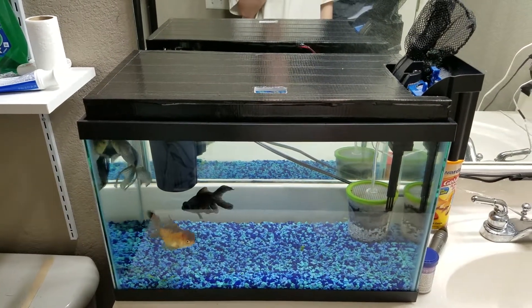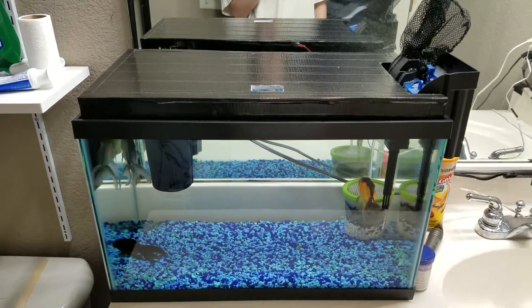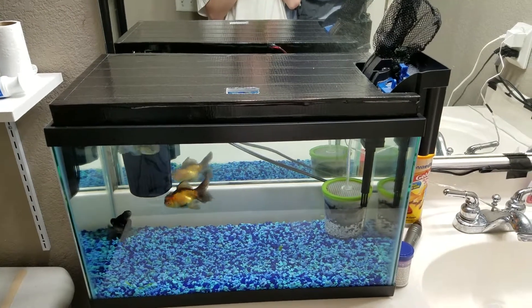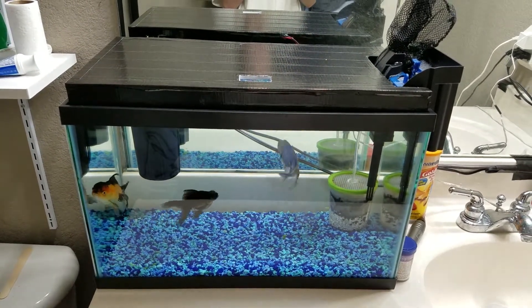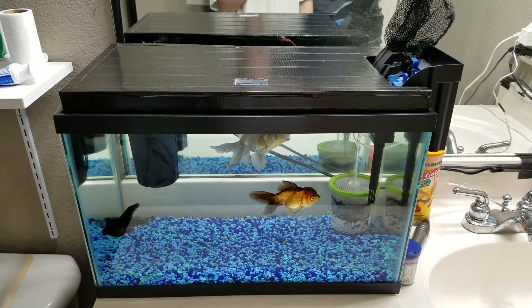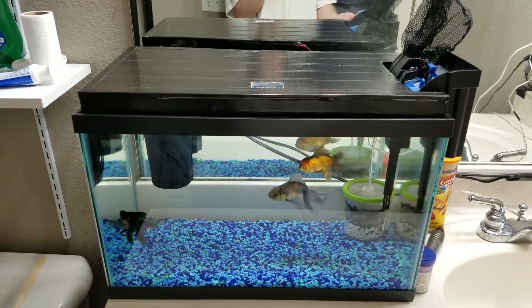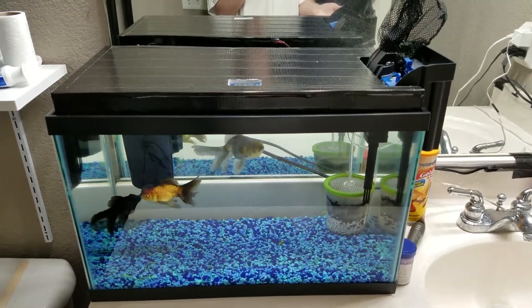I want to try something with my 10 gallon tank in my bathroom. I'm going to try and set up a hydroponic or aquaponic system and see if I know what I'm doing. I'm making this video because I want to ask if I'm doing everything properly. What I'm actually going to be doing in this video is making a mock-up of how I think the thing's supposed to work.